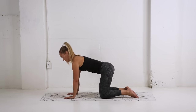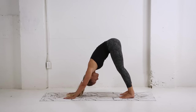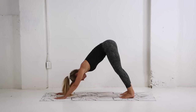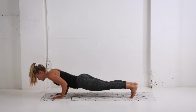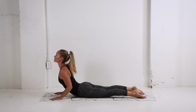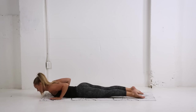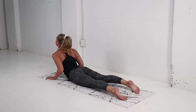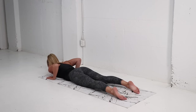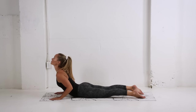Coming now into a neutral spine, we're going to lift up into a downward dog position. Drawing the chest towards the upper thighs, keeping the legs just as straight as you can. Shifting the weight forward now, lowering down onto your stomach. We're going to press up into a cobra very slowly, nice and gentle, and then lower down. Exhale, press through the palms, lift up. Inhale, release. Press through the palms, lift, activating the glutes and the lower back, and release. Last one.